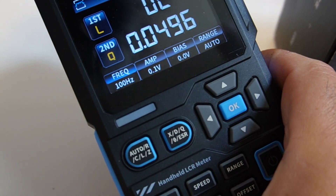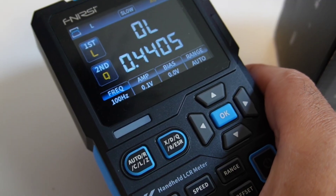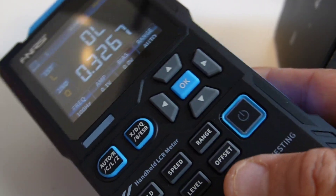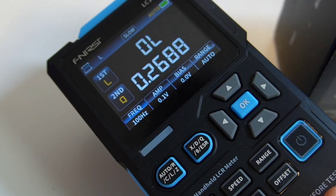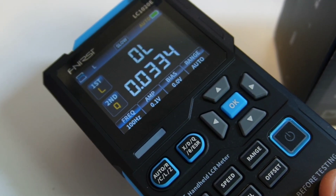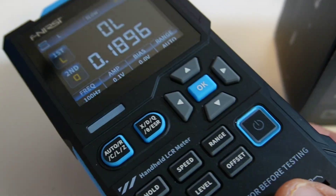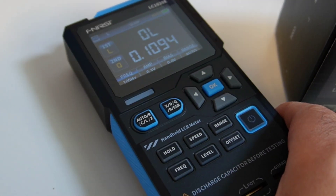Right out of the box, first impressions — this thing looks really, really sharp. Phenersi went with that familiar blue and white aesthetic, and it's surprisingly solid in the hand. It does have some heft to it. The screen — beautiful reverse EBTN. Bright, crisp, easy to read, even under this harsh lighting. Plus that color display — so much nicer than that old cheesy monochrome LCD stuff. I'm just looking at it now for the first time and already it feels like a winner.